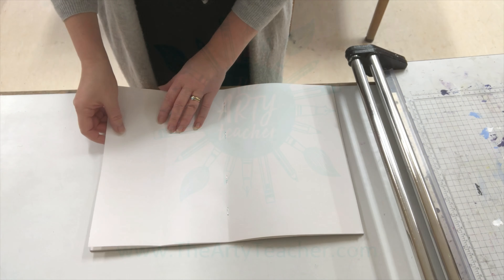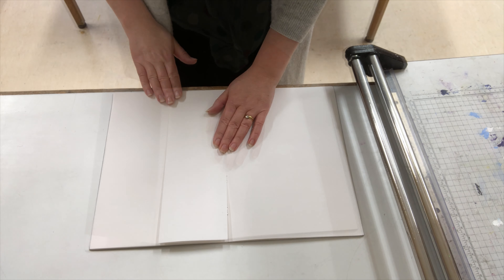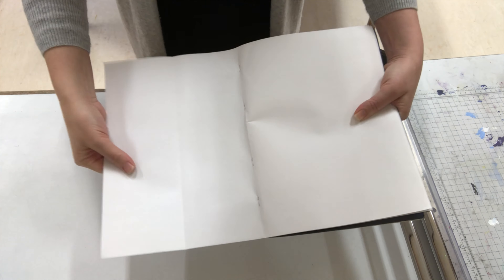I love it when you leaf through a sketchbook and pages are of different sizes. This is how I show my students to do it. You simply fold the page where you want it to be cut. Next, you fold the rest of the sketchbook back on itself so it's out of the way.